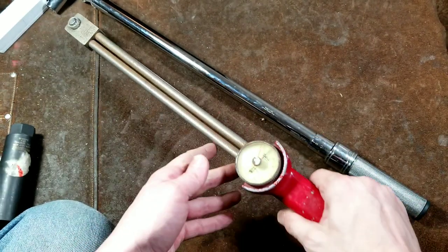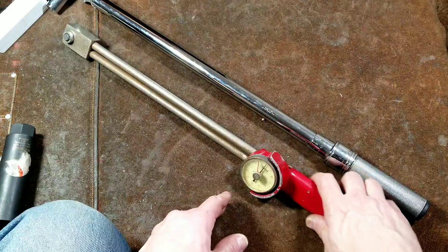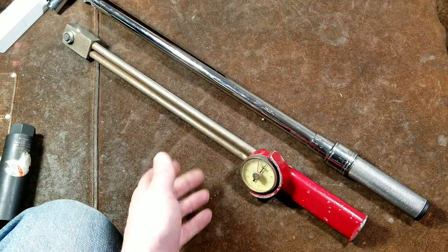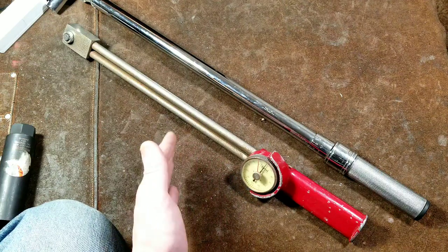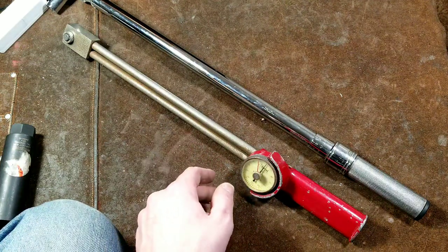Anyway, that will conclude another tool review from Caddis Maximus. I really appreciate everybody watching and subscribing — and if you haven't subscribed, please do. Until next time, Caddis Maximus out.